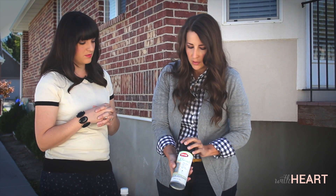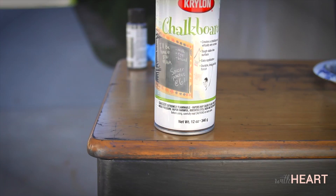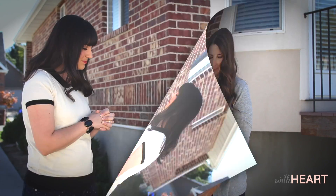So next, what I've done is I've taken just some chalkboard paint that you can get at the craft store or your local hardware store. I've sprayed the entire surface of the bottom metal of the desk. So now we are all prepped and we're ready to go to the next step.